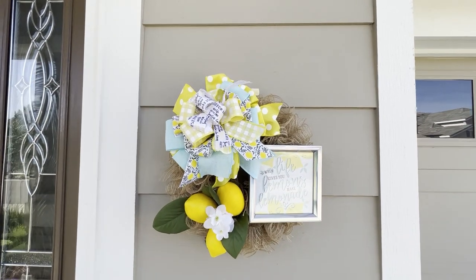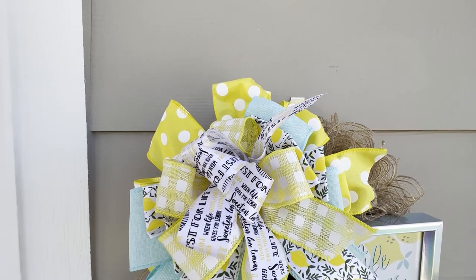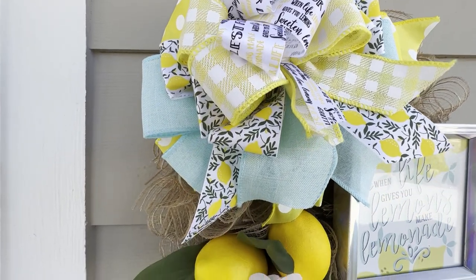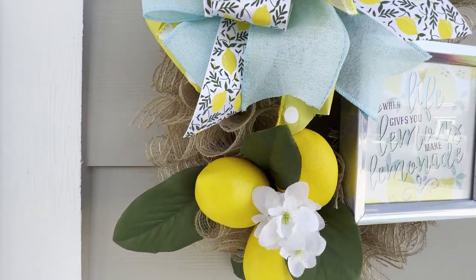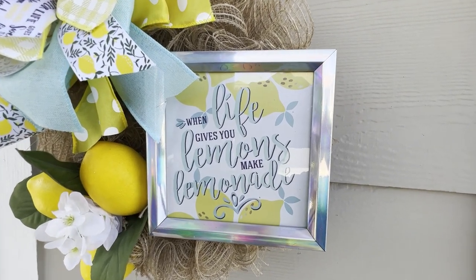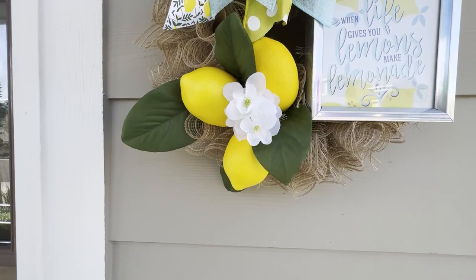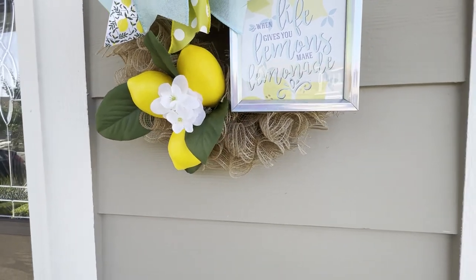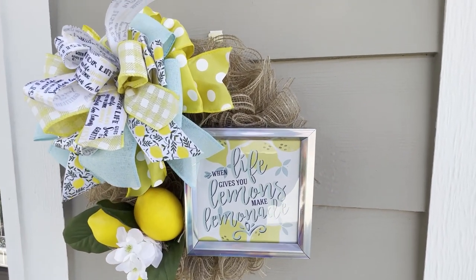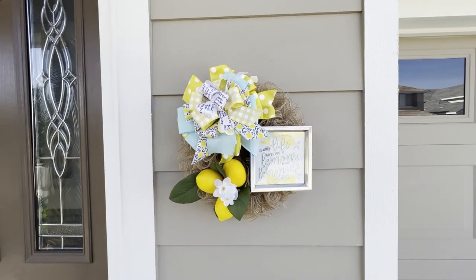Hello my crafting family, Michelle here. Welcome back to my channel — I'm so glad you decided to join me today. If this is your first time here, welcome, I'm so happy you found me. I have a Dollar Tree DIY for you today. I'm going to show you how I made this adorable small lemon wreath. I had a lot of fun pulling this together and I hope you enjoy the tutorial. Let me show you how to make it.